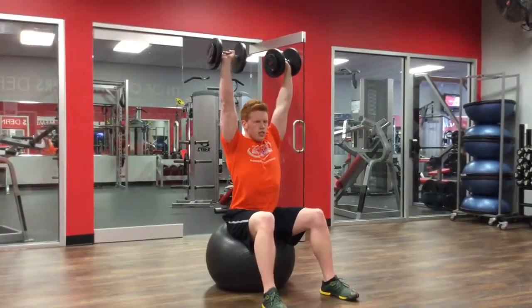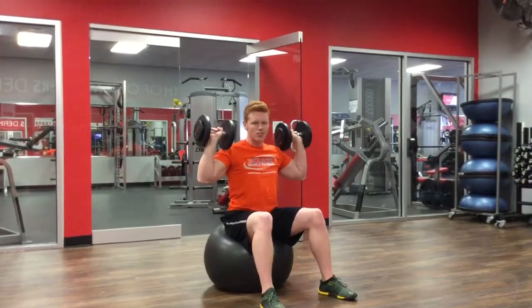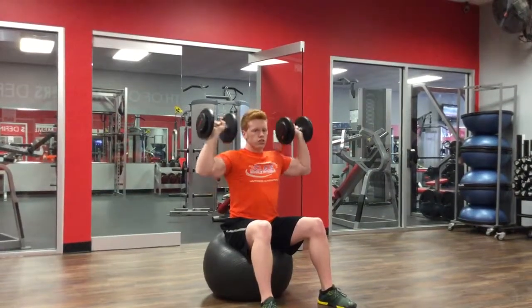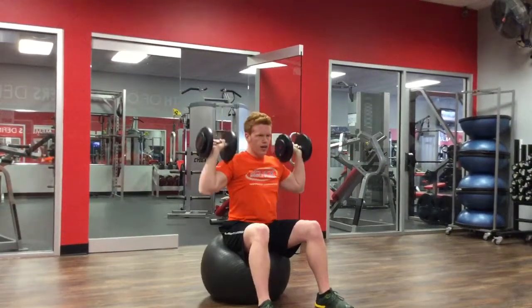Then you're going to extend overhead. You want to make sure that these weights aren't arching back when you go up — you want to make sure that they're going in a perfectly straight line up and down.